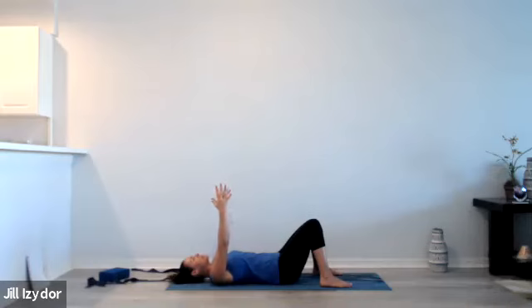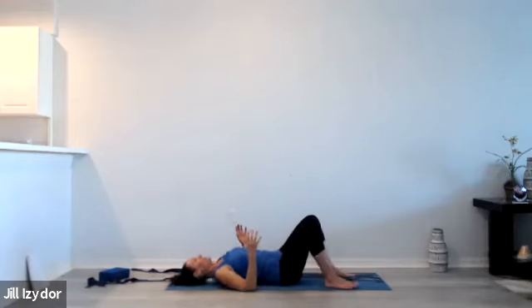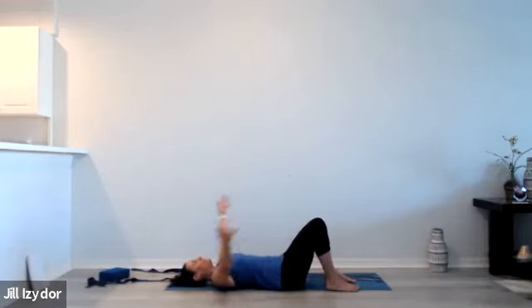With the next exhalation, just staying here, allowing the shoulders to be heavy on the mat. We'll take a few circles on the ceiling with the arms, moving the arms open, taking that circle and then reversing direction, starting to warm up a bit more through the chest and through the shoulders.